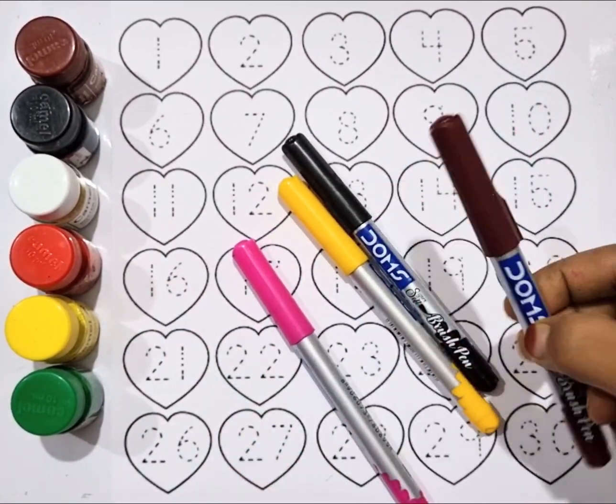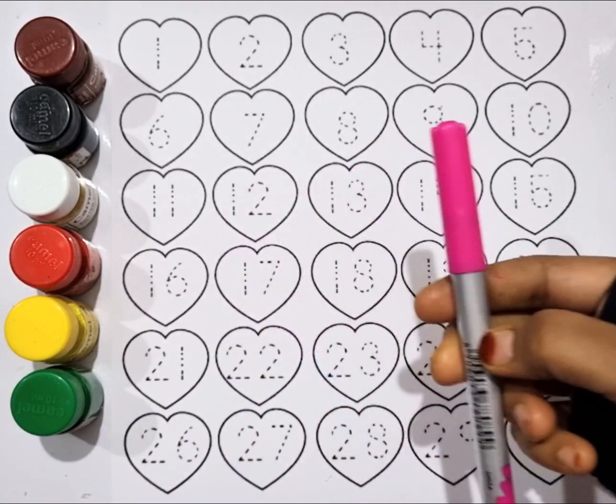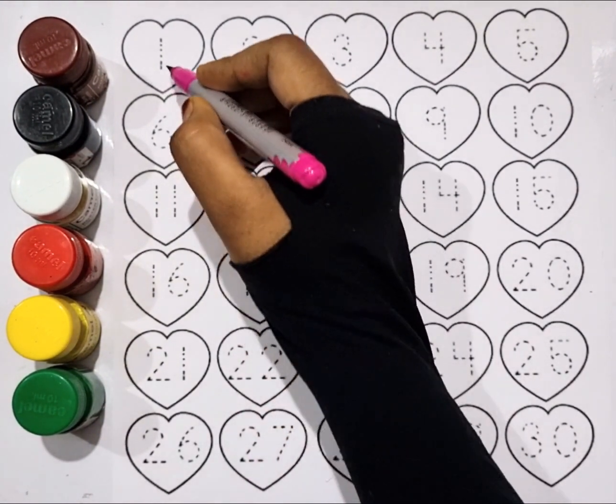Sea green color, brown color, black color, yellow color, pink color.